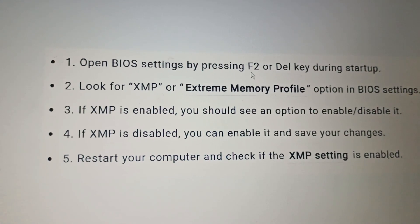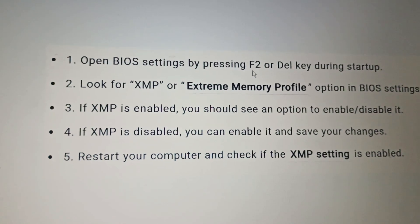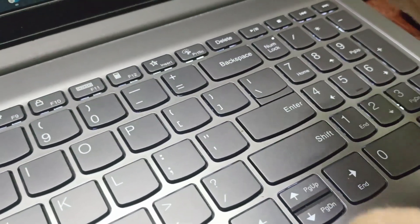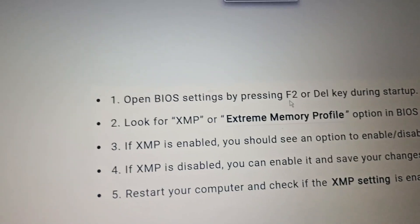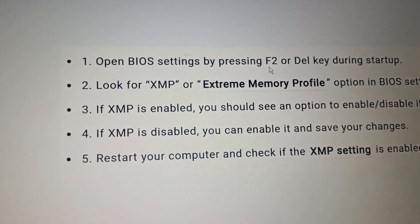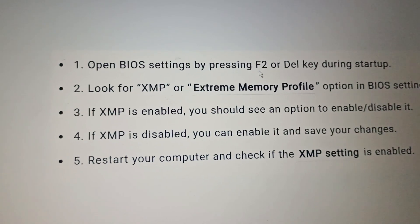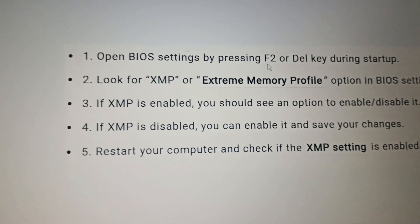In the BIOS settings, look for the XMP or Extreme Memory Profile option. Go to XMP and check whether it is enabled. If it is disabled, click Enter, use the Page Down button, then click Enter again to enable it. You will see an Enable and Disable option. After enabling it, go to Exit and save your changes, then restart your computer.